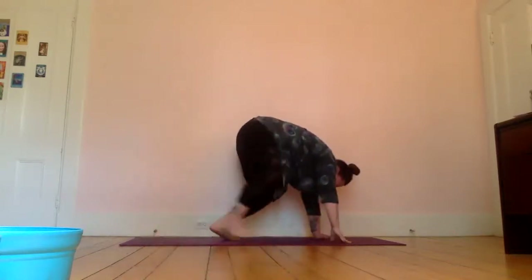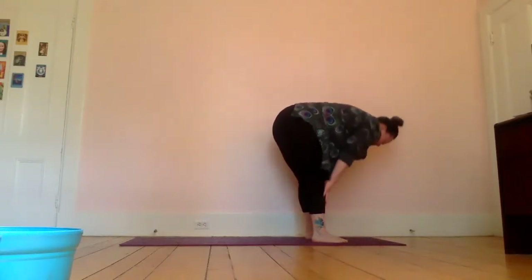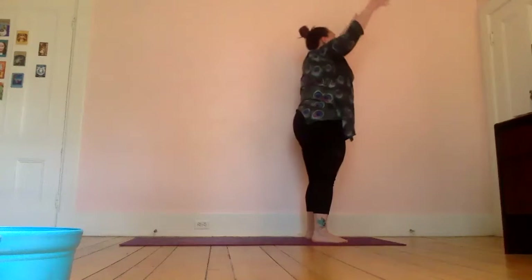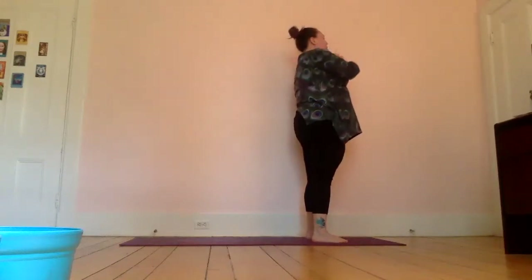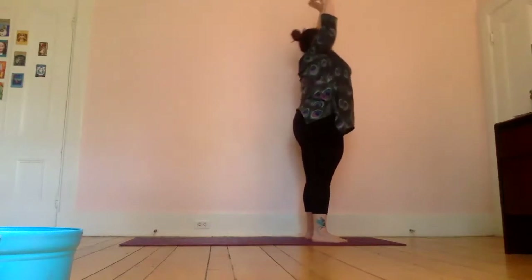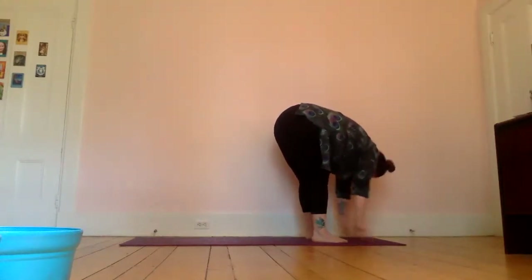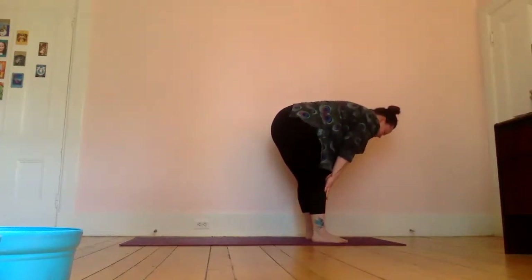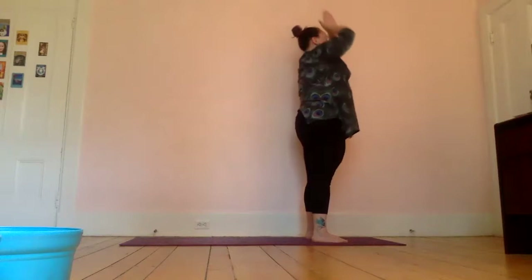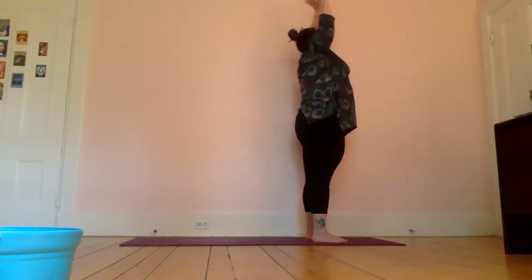Release your hands back down towards the floor, take a deep breath in for a half lift, exhale release, and walk your hands back up into your downward dog, taking two more breath cycles there. Then walk your feet towards your hands into your forward fold. Inhale for a half lift, exhale release, inhale coming all the way back up, and exhale hands to heart center. One more time through our half sun salutation — inhale reaching up, exhale forward fold with a flat back for as long as you can.